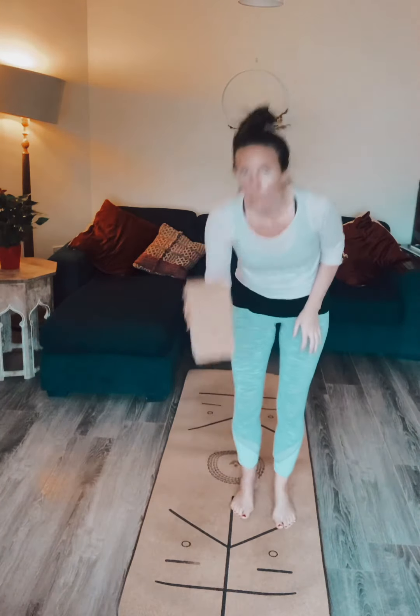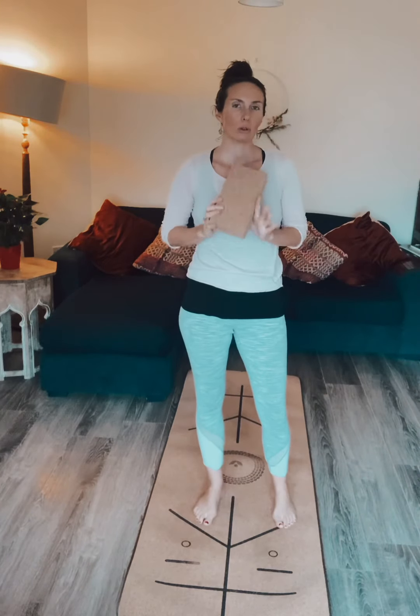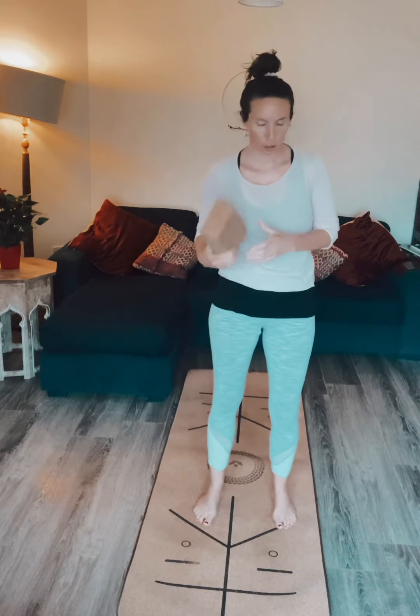Welcome everyone! Today I'm going to show you some exercises to help free up your hip flexors and your hips, and just loosen everything in the pelvic area out. All you need is one of these cork bricks, and if you don't have a cork or foam brick you could use a stack of cookbooks from your home too.